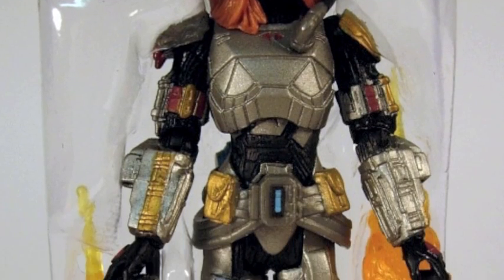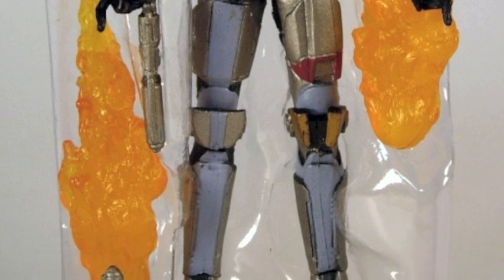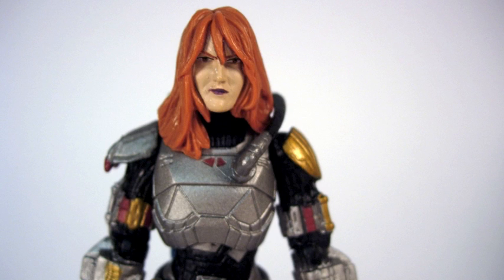The figure is pretty good. She comes with a helmet, a couple of guns, a couple of flames — it's more gear than you're used to, especially since the figure is heavily painted. Rather than molding her in a grayish silver look, they molded her in more or less black and painted her with a lot of silver, giving her a much richer look.